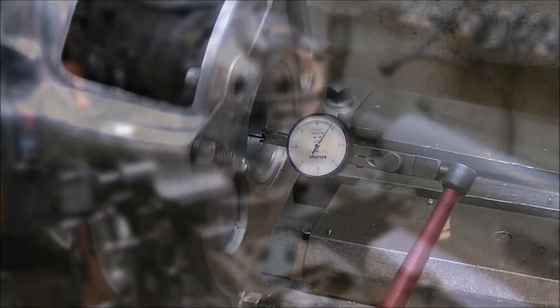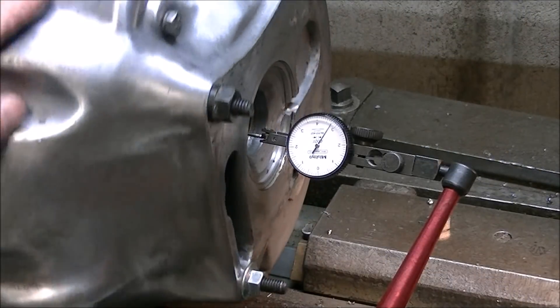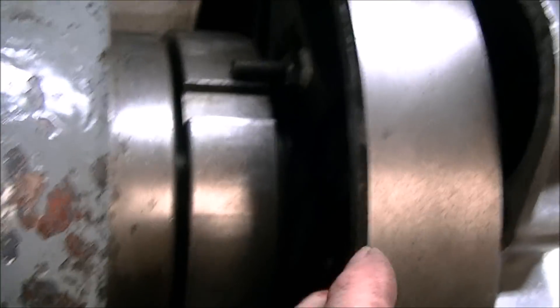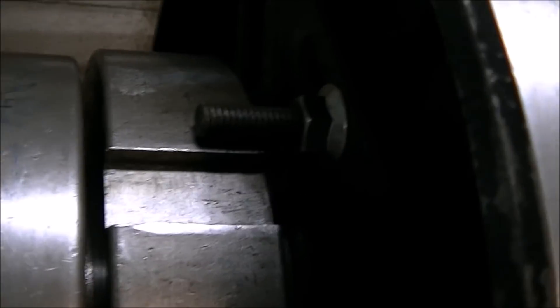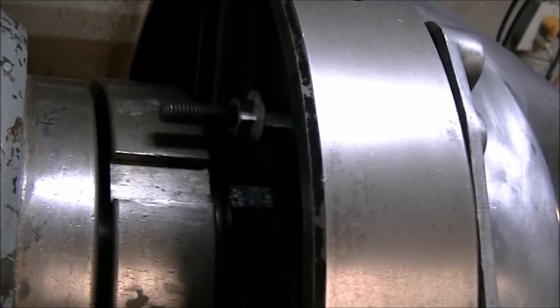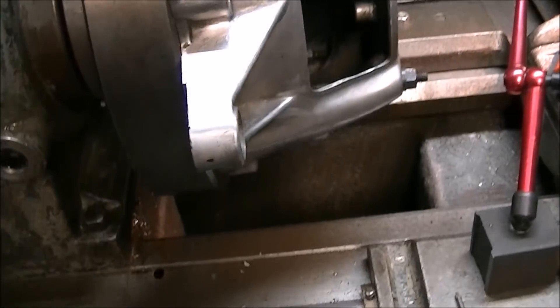After getting it centered using the chuck and snugged up, I went ahead and put a test indicator on it. Here you can see the mounting bolts that go through those holes in the bell housing. I've got some couplers to couple several pieces of the mill tie-downs together, and it's a little bit sketchy, so I'm just careful to make pretty light passes the whole time.